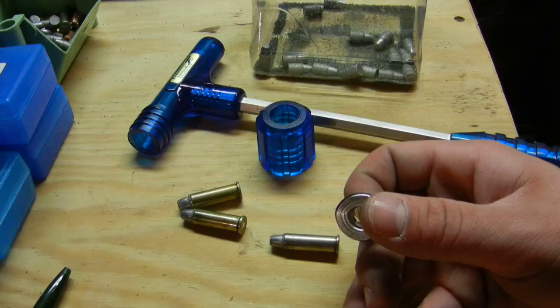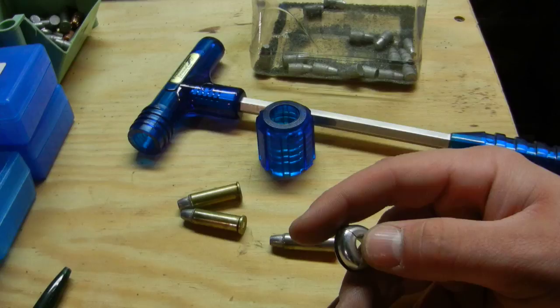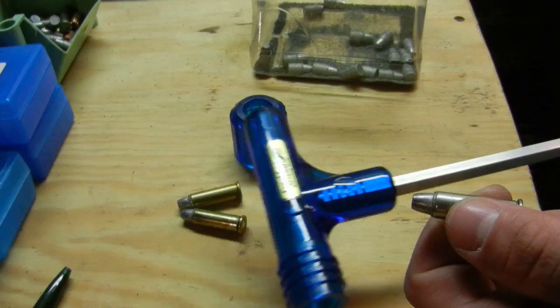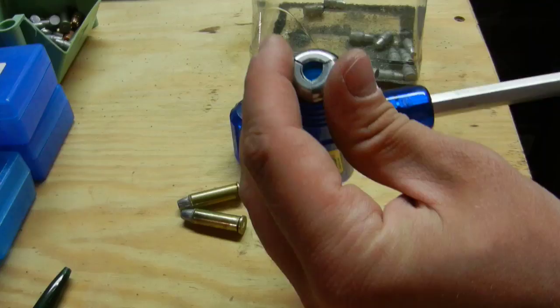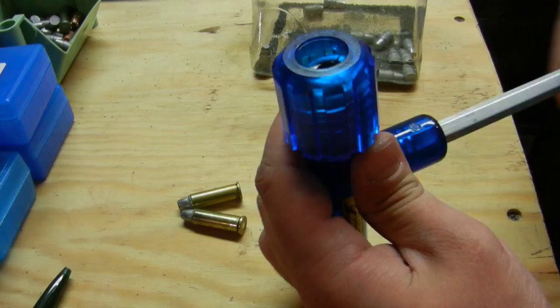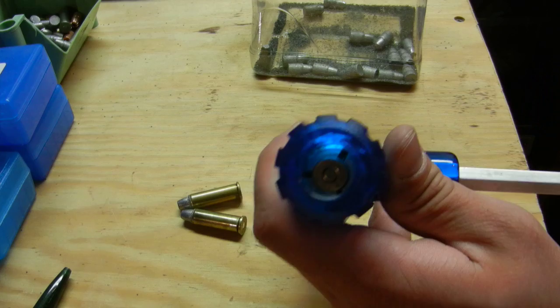There are instructions, and you have two other collets that are for auto pistol cartridges that don't have a rim — they're rimless and require a different collet. To use it, I prefer to put the collet on first, then take this cover — see it's hollow — and screw that over loosely so the collet can move around. Then you take the bullet, push it down into the collet, and tighten it up.